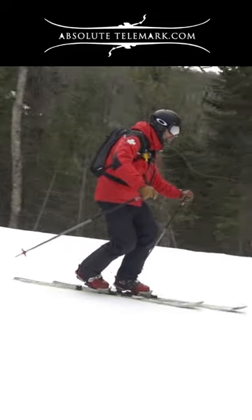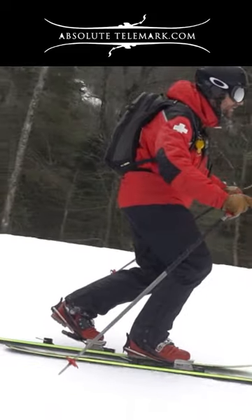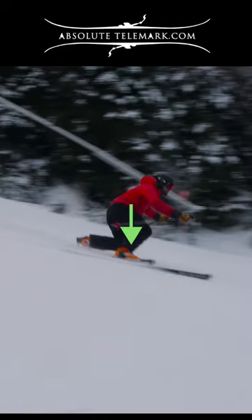Load up the front foot as you do the lead change. This will put a lot of pressure on your outside leg and drive your ski edge into the hard pack snow.